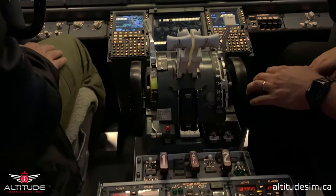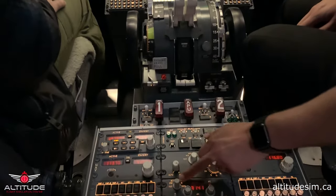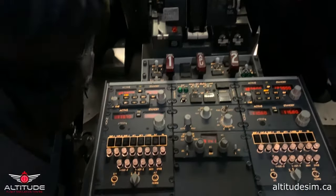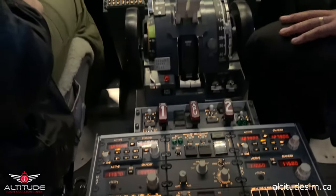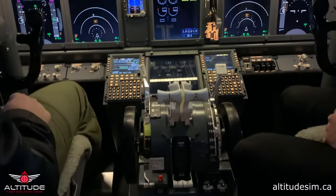The radios are set. Now please put the transponder on standby. After this, we can do the pre-flight checklist.